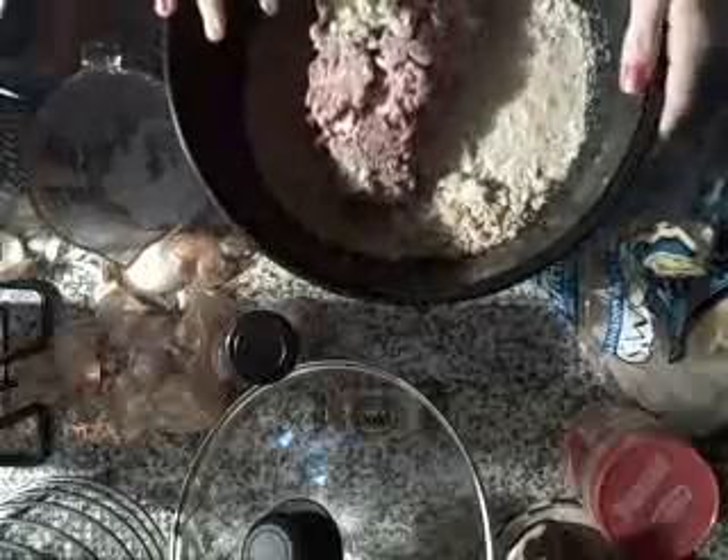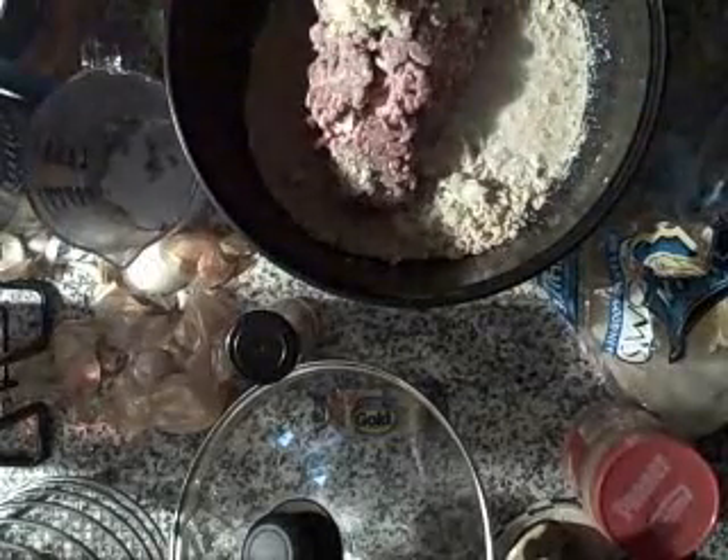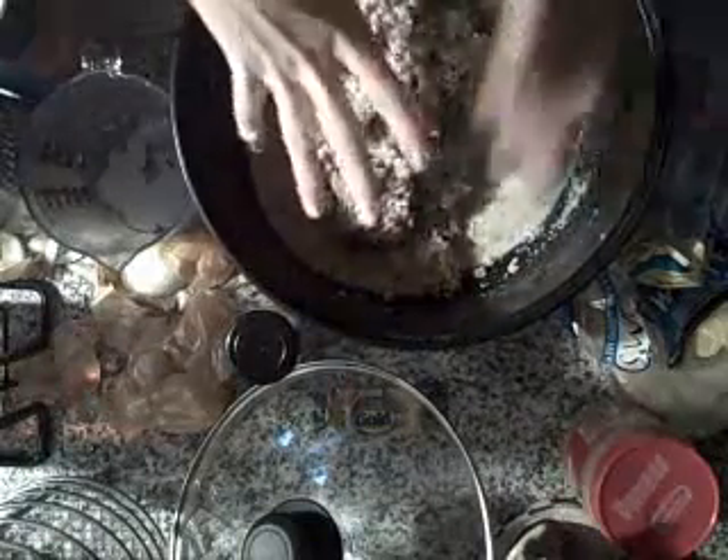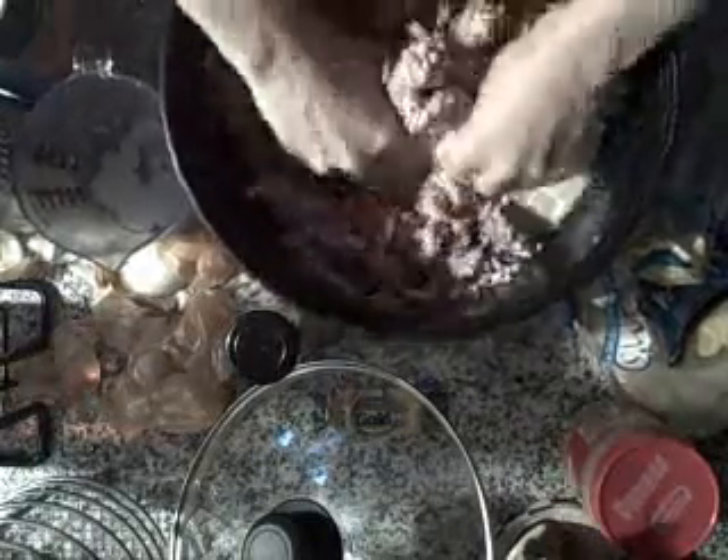So a cup of milk. Now to mix it up. Oh my god, this is so cold. So there you have the mixed meat.